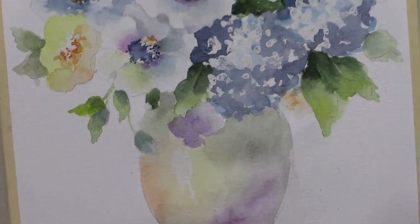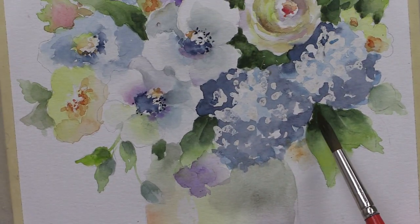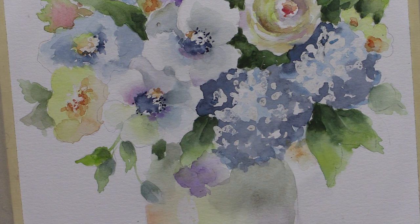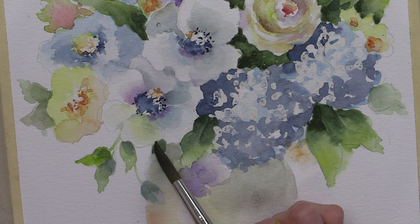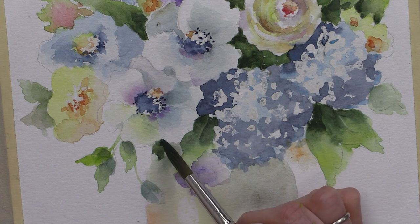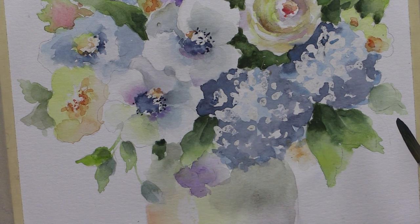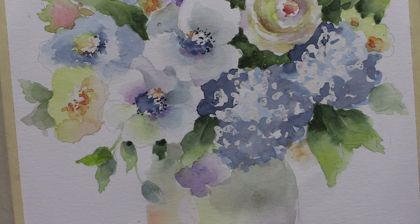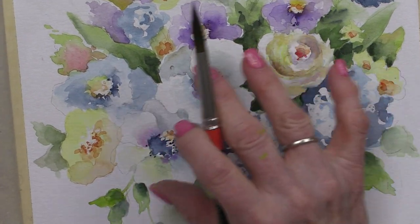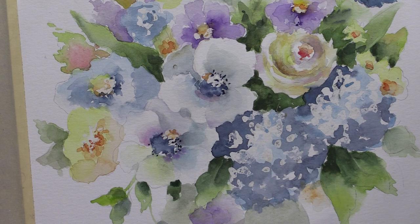Make sure when you're looking at your leaves, you have these nice power point darks. If you don't, go back in and add some extra dark. You need those power points in your leaves. Sometimes it's just a smidge, but it's just enough to really illuminate this area.